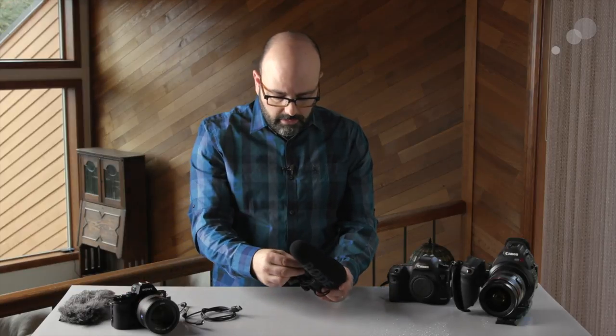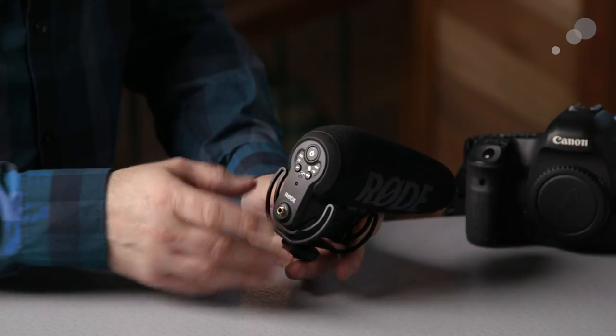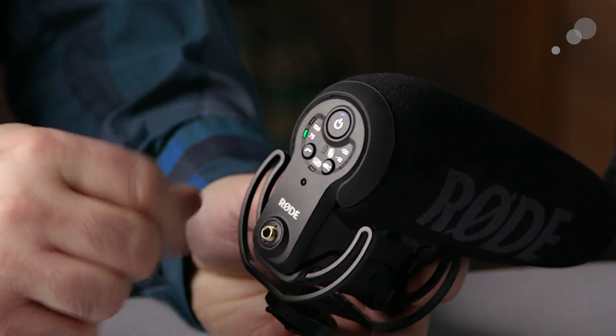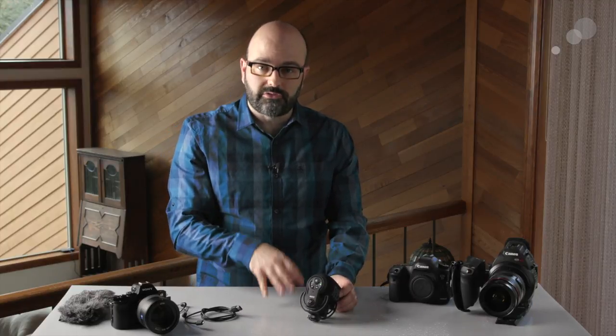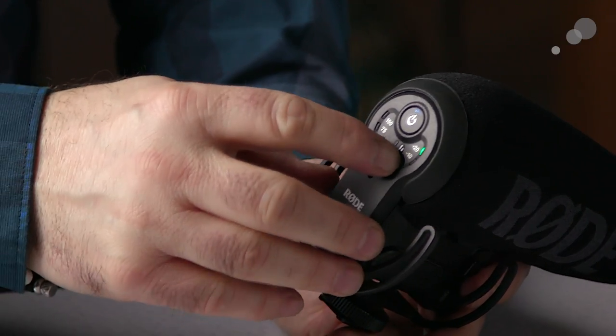A couple of other things I really like about this microphone. Once you turn it on, you can cycle through the options. Over here we have low cut filters — a 75 Hz and a 150 Hz — or you can turn that off. And we can very simply activate our plus or minus dB options. The first one, which really sets this mic apart, is the plus 20 dB boost. What that does is bypass the shortcomings of the preamplifiers found in mirrorless and DSLR cameras, boosting the signal going into the camera so we can turn down recording levels, rely less on those preamps, and get a cleaner recording.